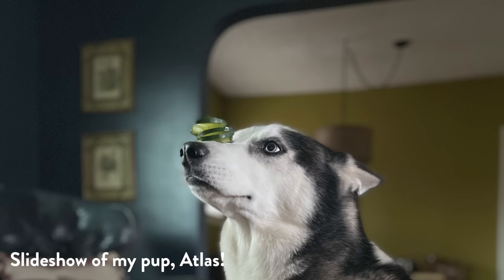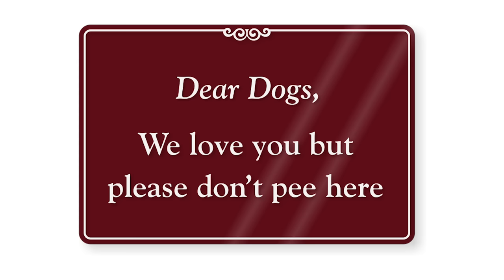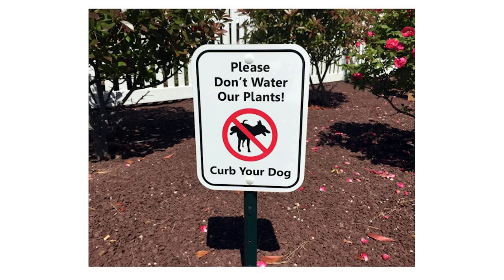Some people use chili powder or other strong smells to deter dogs, but it seems cumbersome to have to season your garden consistently. Signs are an option — there are some cheeky ones — but some dog owners have mixed feelings about them. The best solution, if you can do it, is what a neighbor of mine did: put up a designated pee zone sign or a little fake fire hydrant.